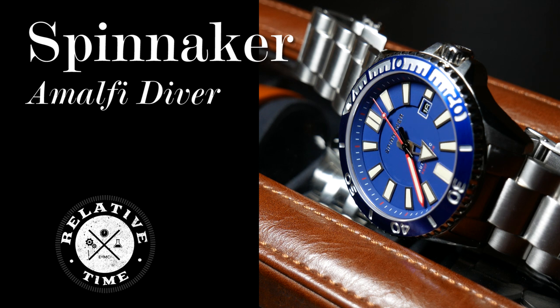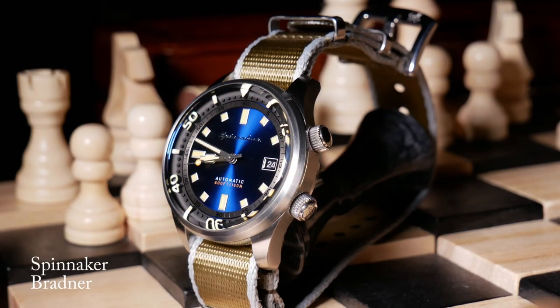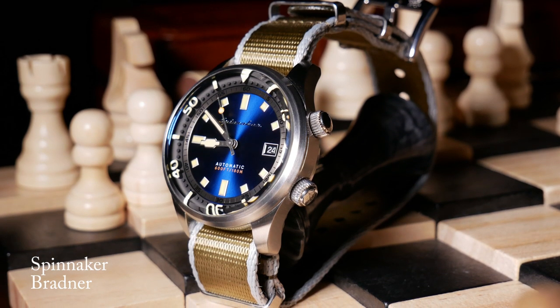One of the challenges I've found when trying to review Spinnakers is that unless you're one of the first people to cover a particular watch, there just always seems to be less interest in those videos. I think it's because people just seem to have their mind made up from the previous reviews. Yet even with that, I do like to occasionally take a look at one just to get a sense of where the brand is headed.